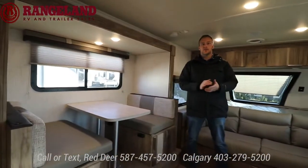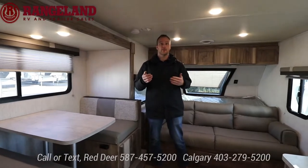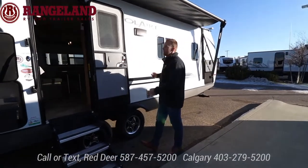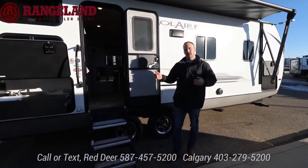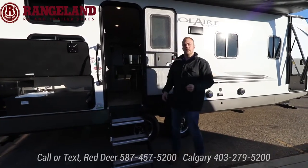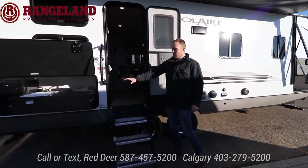If you're just tuning in, thanks for joining our live virtual show. The next trailer we're looking at is going to be the Solaire — their bigger, full-size tandem axle line. It's the 243 BHS bunk model, coming in at just under 29 feet tip to tip and 5,700 pounds dry weight, so perfect for a half-ton towable. It has a U-shaped dinette slide out, double-over-double bunks, a front master king bed. Let's start on the outside right here with your huge outside kitchen.